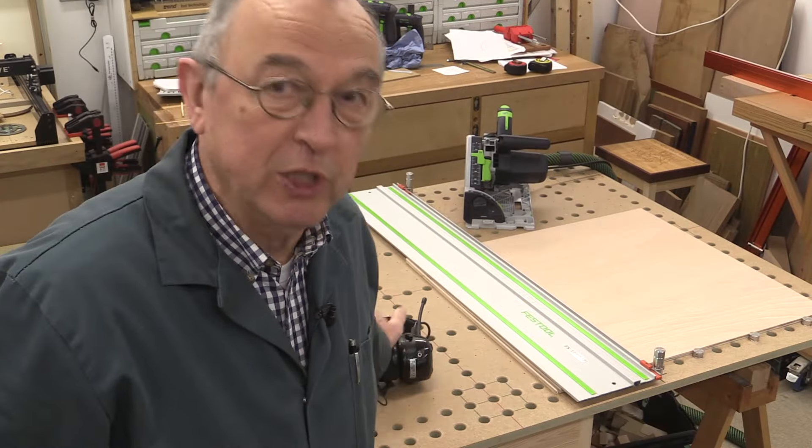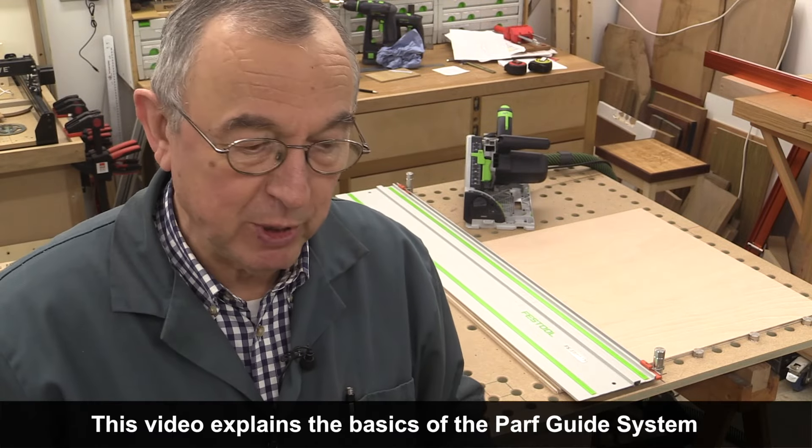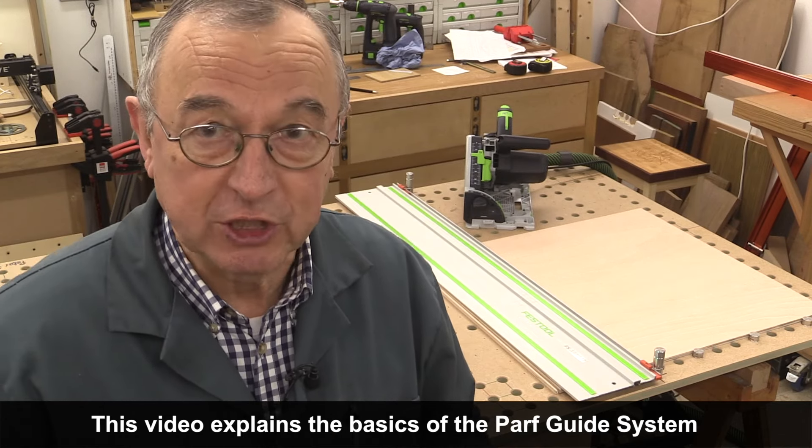Hello, my name is Peter Parfit and welcome to the Newbrit Workshop. I've had a number of people ask me questions about the Parfguy system, and a lot of people have asked me about different types of track saw cutting stations.